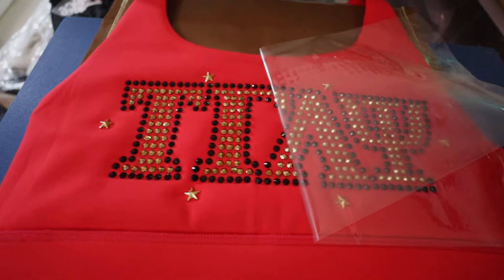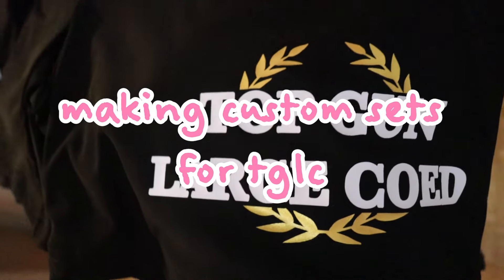Hello my friends, welcome back to another making custom sets video. I'm so happy you have found your way to our happy little corner of YouTube. In case you're brand new here, hi, my name is Sophia. I make a lot of videos where I make custom sets — clothing, accessories, all of the things. For today's video we're going to be going through the process of how we made custom sets for TGLC.